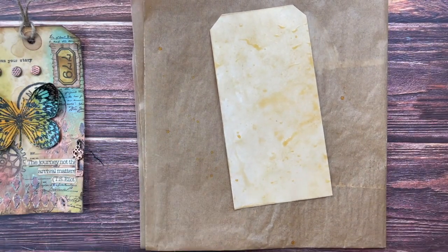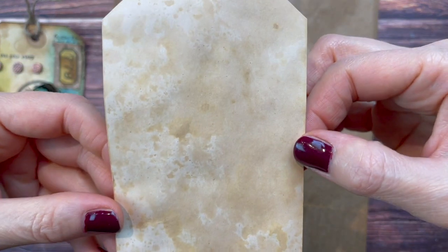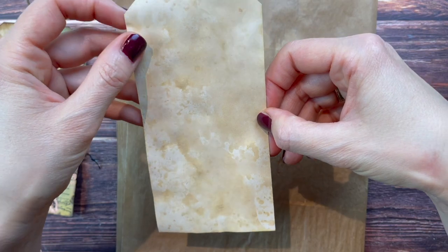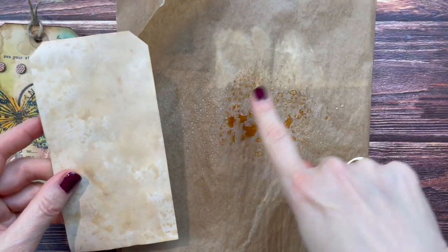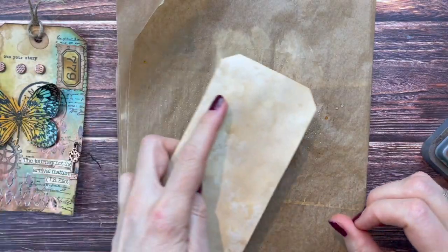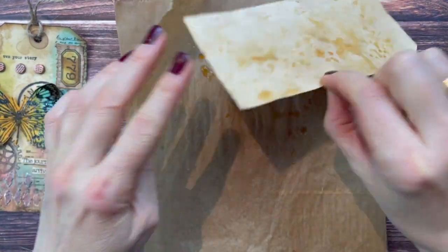I'm drying that with my heat gun. This is what we have - it's quite nice, especially this side, and looks pretty similar to coffee-dying. But I want a little more texture, so I've done the same thing again, spraying it a bit more because I just want more going on in my tag. I'm going to repeat the same process to get more interest and then dry it again.